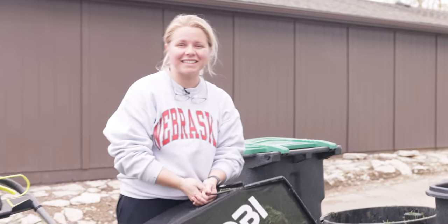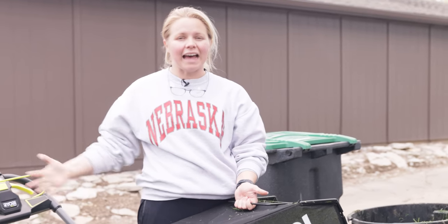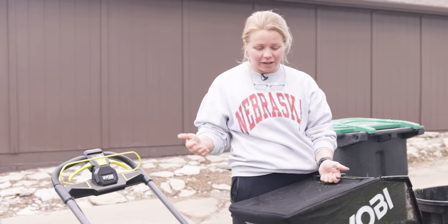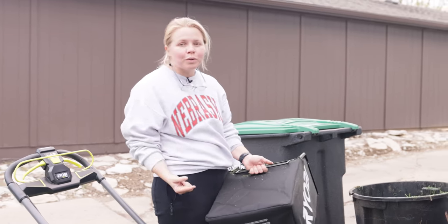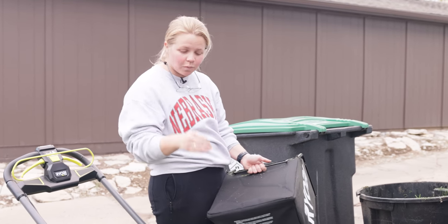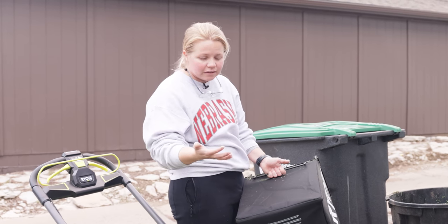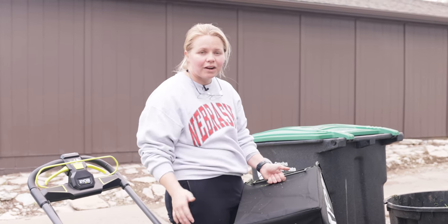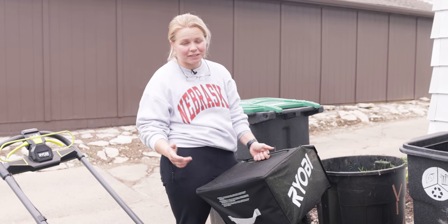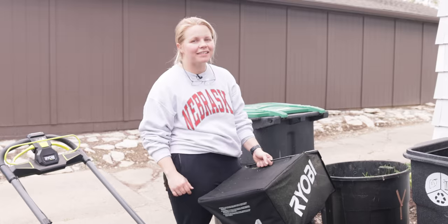The backyard is done, so that means we're done with the mower. I would highly recommend this mower — this is not a sponsored video. It was so light, and it allowed me to mow my yard two times on one battery. The batteries can be a little bit more expensive, but just needing one for my yard is great. The sound on this thing compared to a gas mower is very quiet. I'm going to dump this out now and we're going to get on to some trimming.